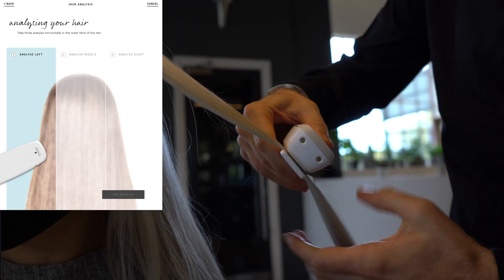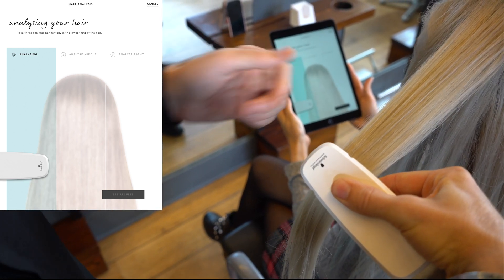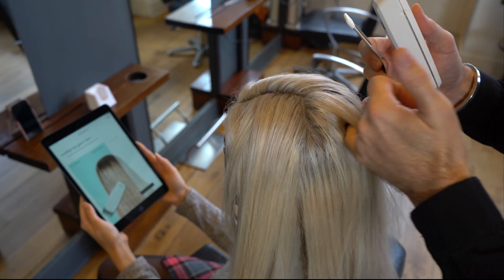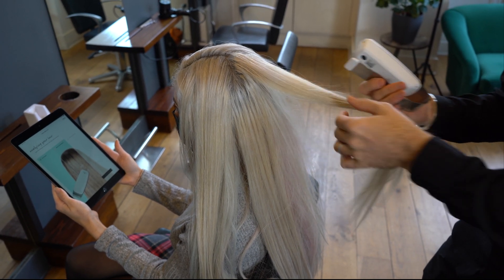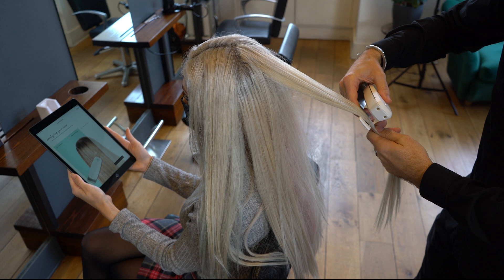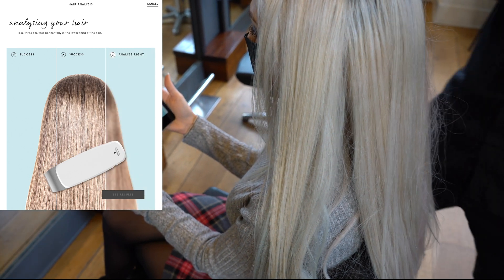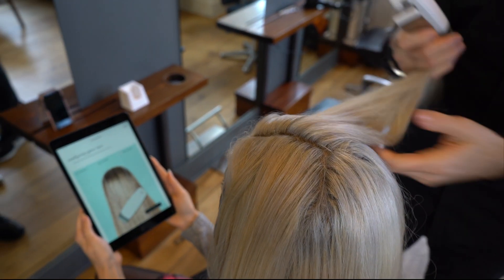We hold this down and it's going to buzz once, then it analyzes, then it buzzes two times so you know it's complete. It will show 'success' on the iPad. We then come round to take a section from the crown — find the hair you feel is most damaged, because there's no point measuring hair that's healthy. Take a measurement there, make sure the plate is covered, it'll buzz once then buzz twice, and again shows success on the iPad.